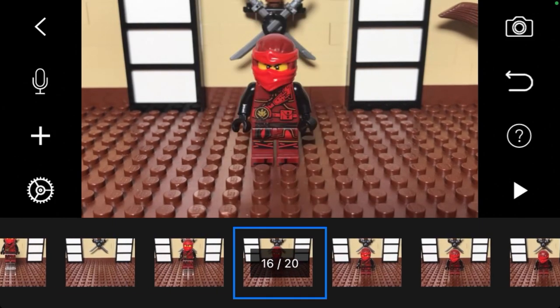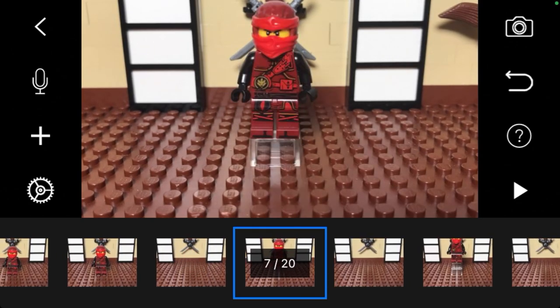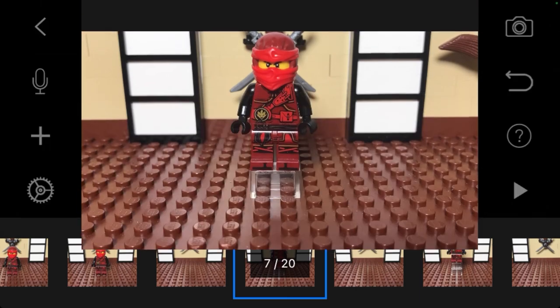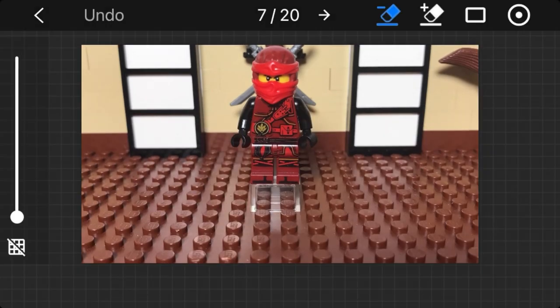The next step is to select your first image that needs to be masked. First click erase. Now you can remove the support for your character and the background will appear there instead.